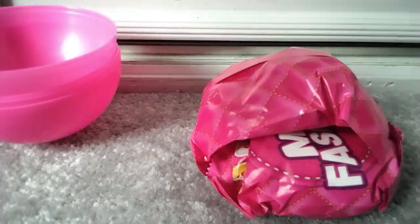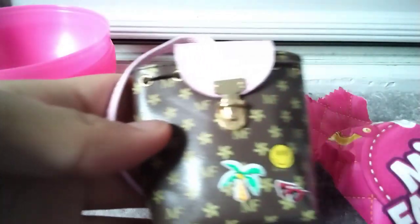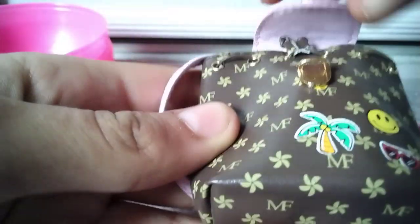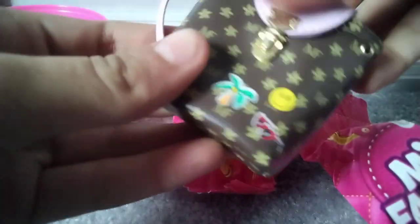Now let's get opening! We'll start with this one — the bag. So we got a mini fashion type bag with a little closure — not quite a zip, but you put it in here. That's really cool!